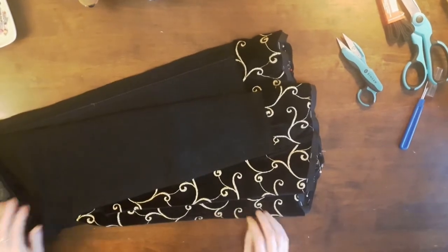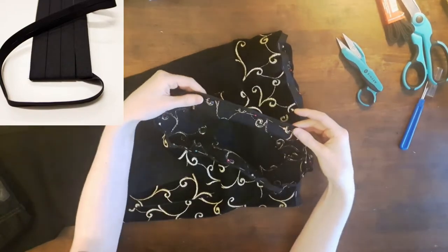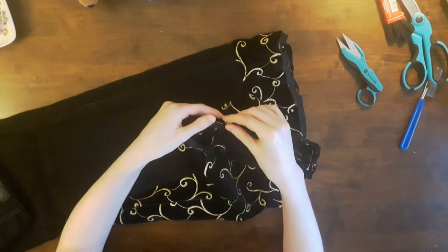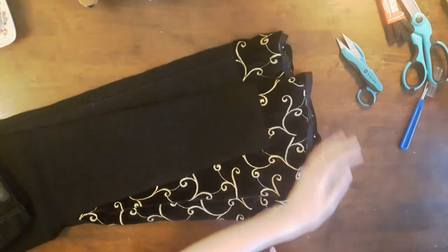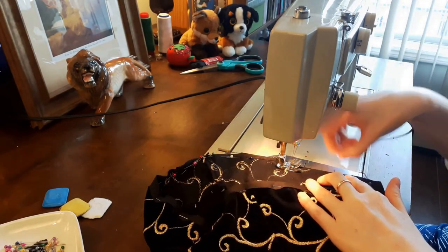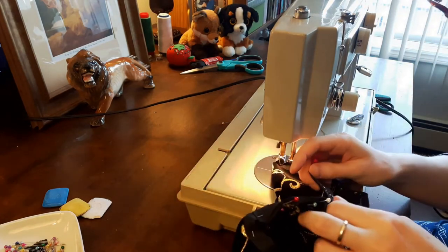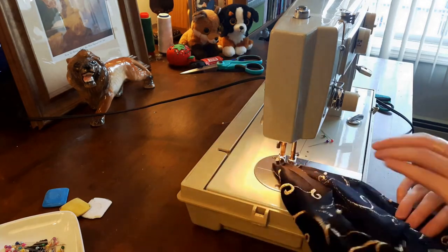I wanted my new jeans as long as possible, so I added single fold bias tape in black to maximize the length. I bought this bias tape about 10 or more years ago from Fabricland — I can't remember the exact price, but I had a sewing membership at the time so I most likely got it on sale. Back at the sewing machine, I sewed the single fold bias tape to the velvet, checking that the thread tension was good, that I caught the bias tape and velvet together, and that the bottom thread was normal and not loopy.